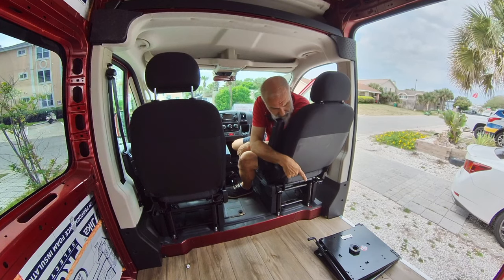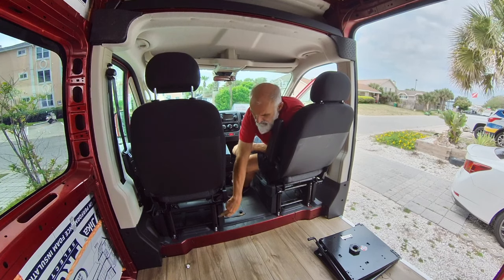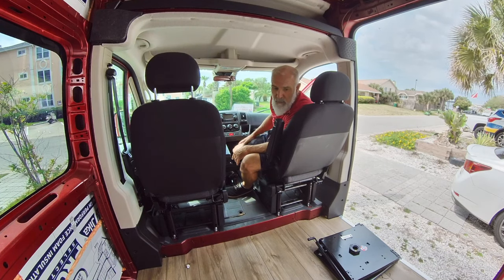Down here are the two seat swivels that will be put in between the seat and the base to allow you to swivel. That's pretty much it. I don't know how long it's going to take me, so we'll put it on a time-lapse and you guys can watch me sweat in here.